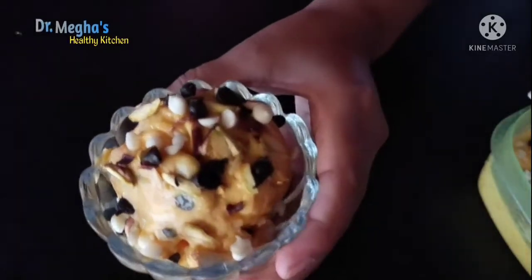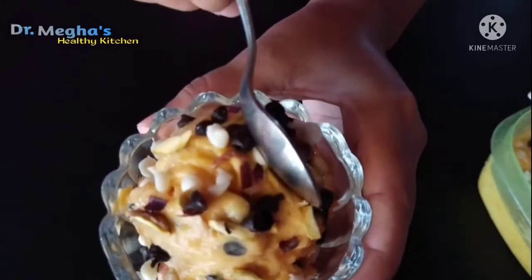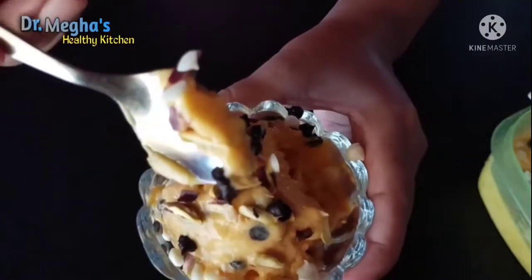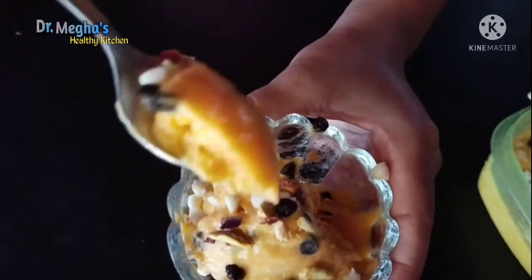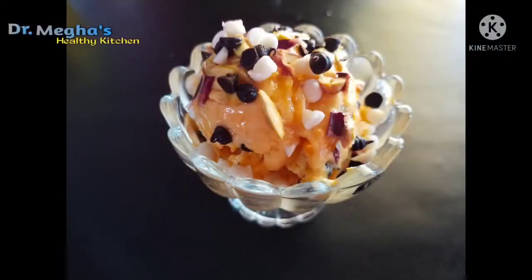Hey everyone, hello everyone! We're going to make an ice cream recipe. We're going to make it nice, we're going to eat it.